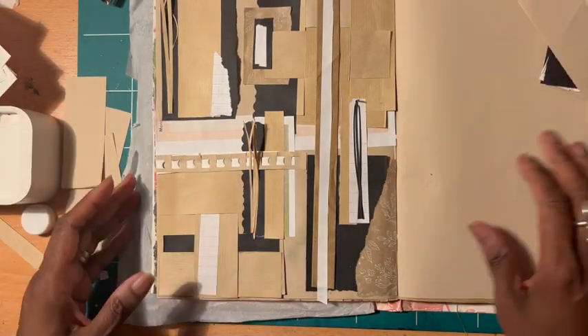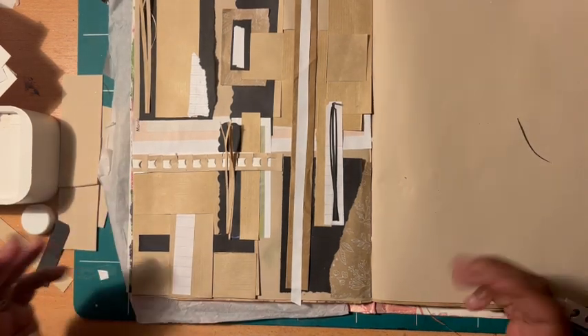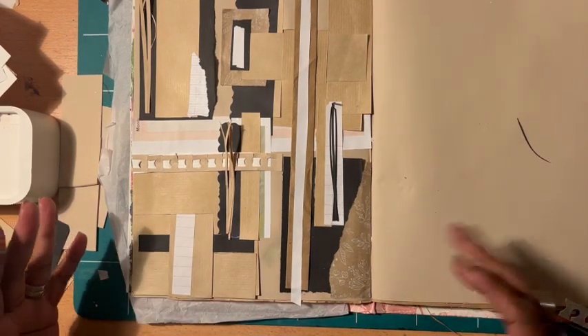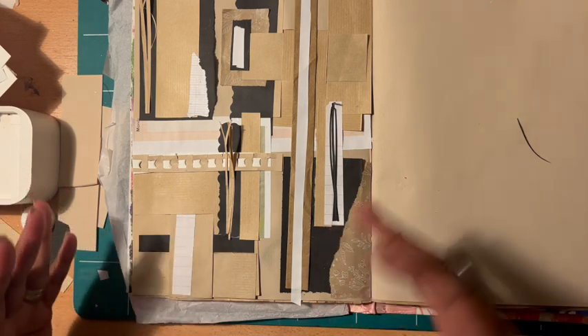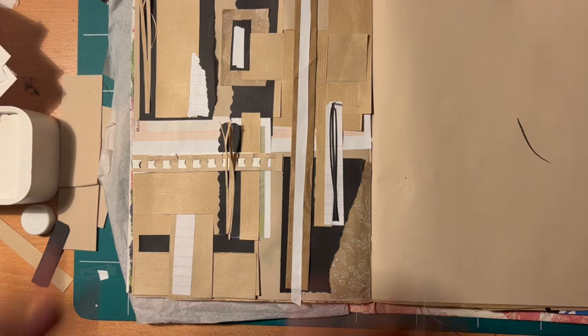So that's it. I hope you enjoyed watching me do this collage. I love working with scraps like this — where they're all a similar color, but where I can do so much with it. I just love doing these.